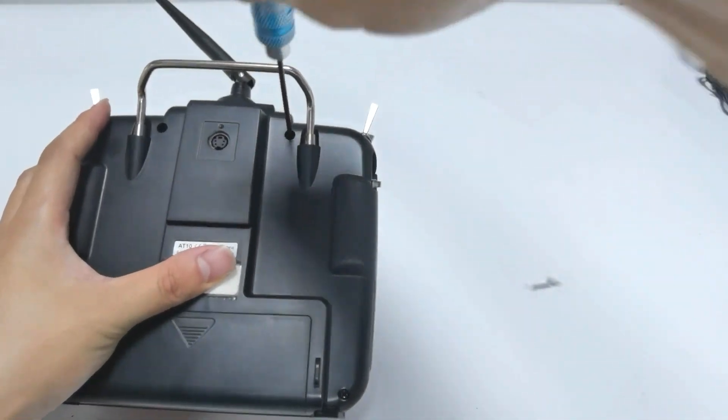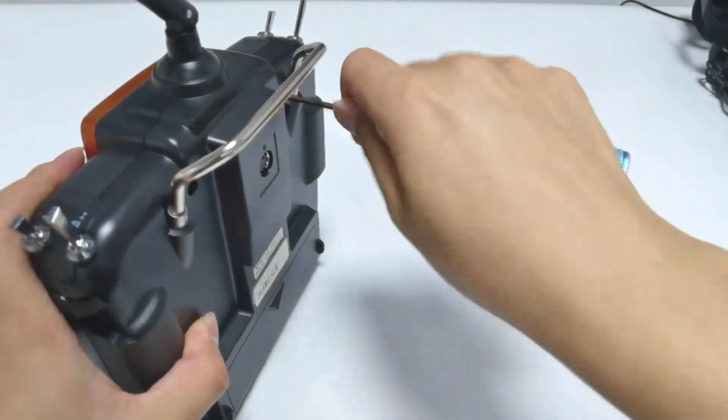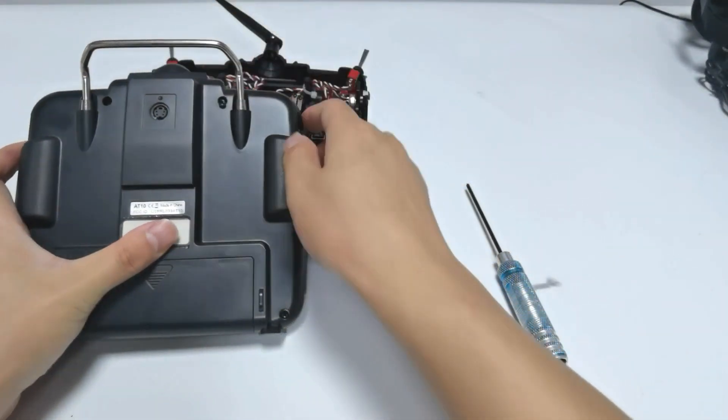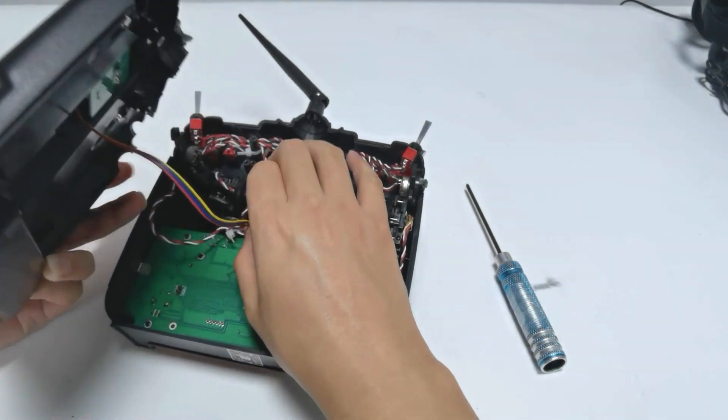Remove the back shell of AT10-2. Unplug the simulator connector.